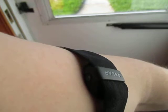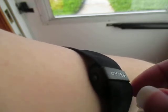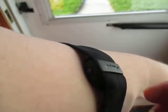Alright, when I finish training, I'm going to turn it off — although you don't have to. But I'm going to turn it off so you can see what it looks like. Press and hold to turn it off.